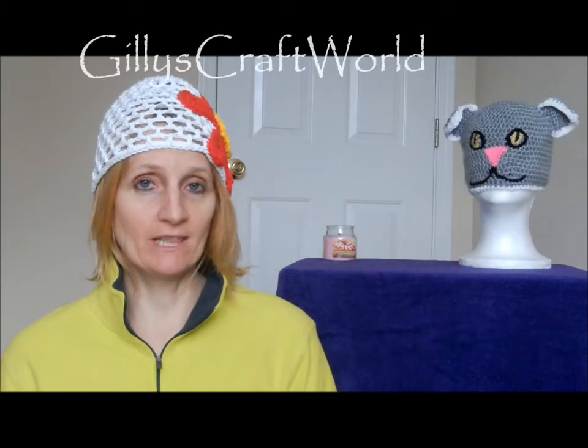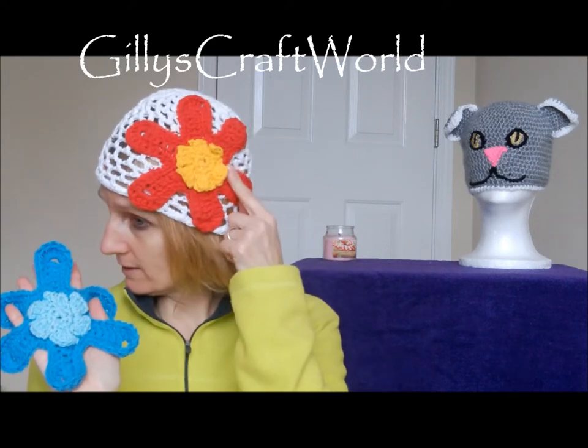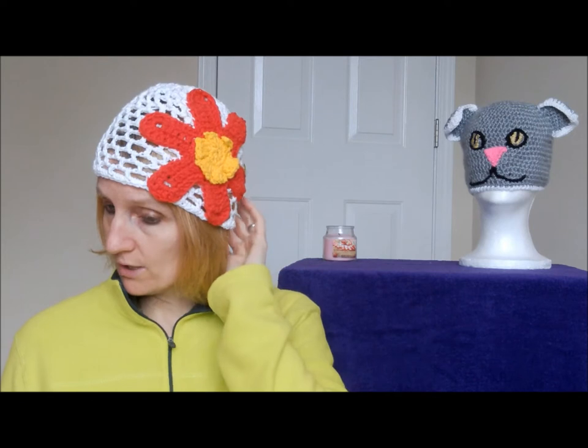Hi there, I'm going to show you in this video how to make this flower. It's the same one as I have on my hat and I just did it in different colors, but you can choose whichever colors you like. It's a very easy flower and I'm going to show you how to do it, and then if you look in one of my other videos you'll see that I have a hat pattern — the flower you just simply sew onto the hat. Let's get started.